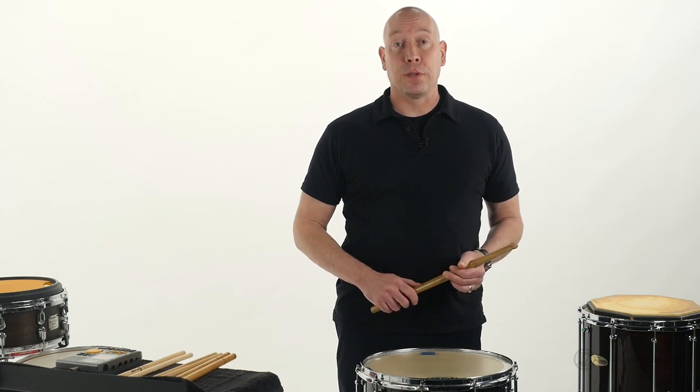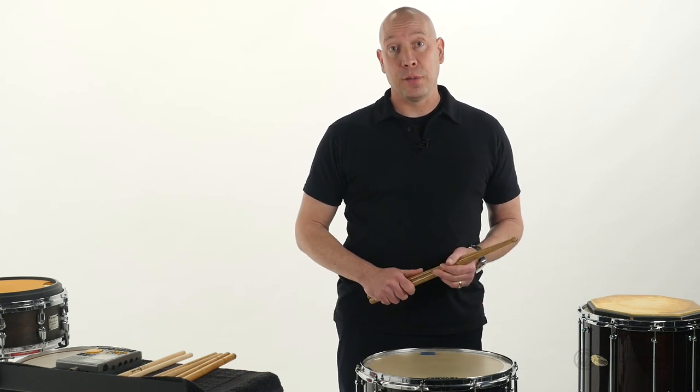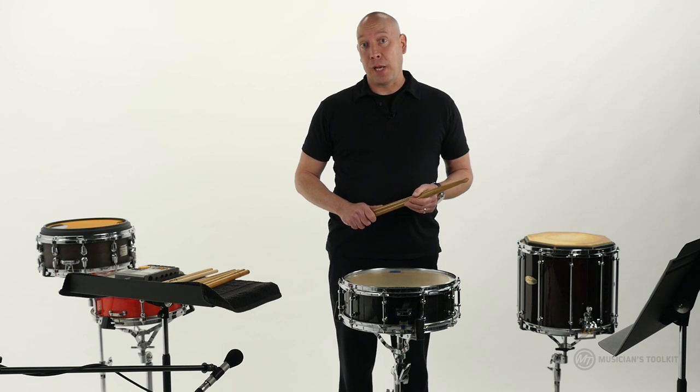You won't ever see a professional golfer using a putter on the driving range. There are many different types of drumsticks, and we want to make sure we use the right stick for the job.